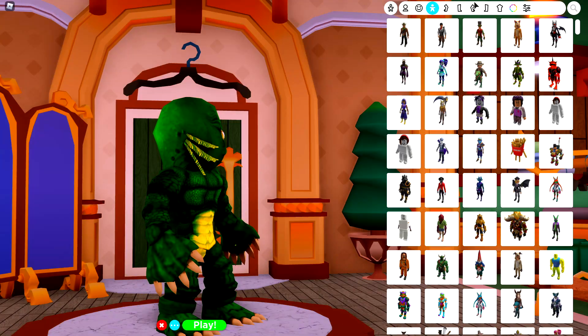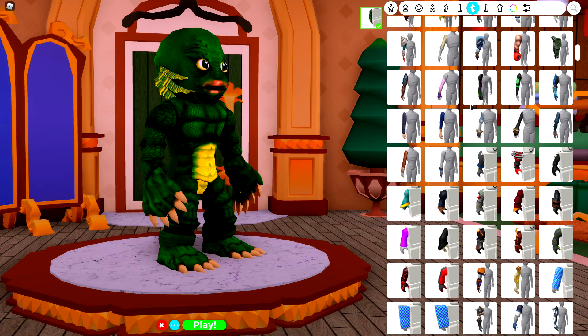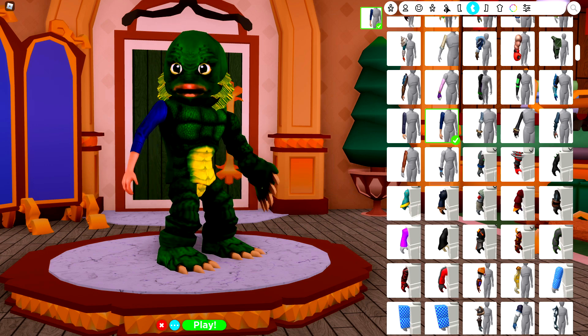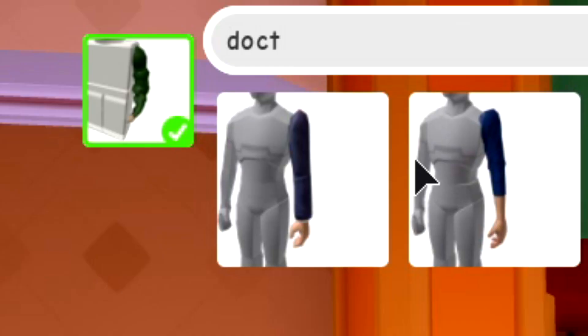Next, you're going to come up to the arm selection of the body, and you're going to equip a very specific arm, which is this one right here, known as the 13th Dr. Right Arm. And then do that the same again for the other arm. This one right here. Equip it.